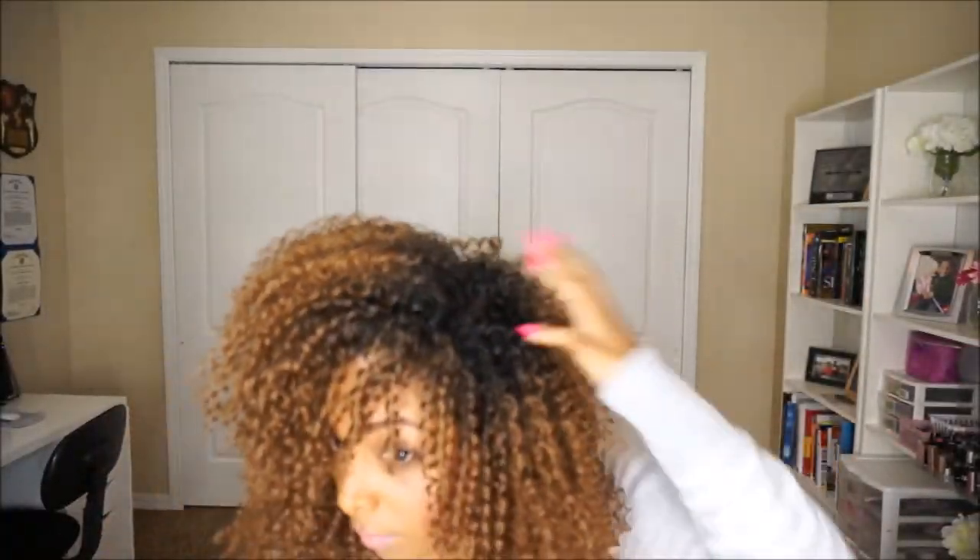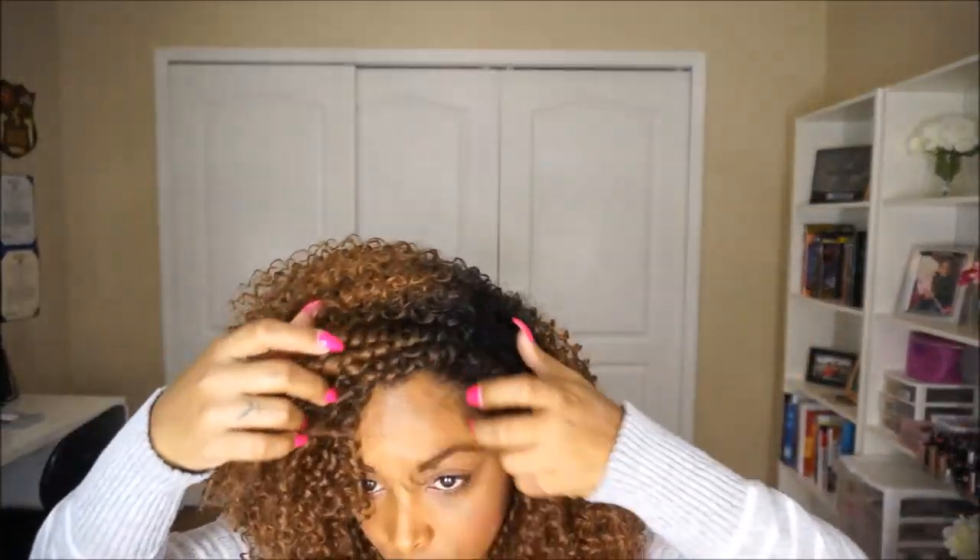You want to tackle those edges so it looks as seamless as possible. You can repeat on the other side — just smooth the curls down into place, slick your edges down, and bam! You look fierce!